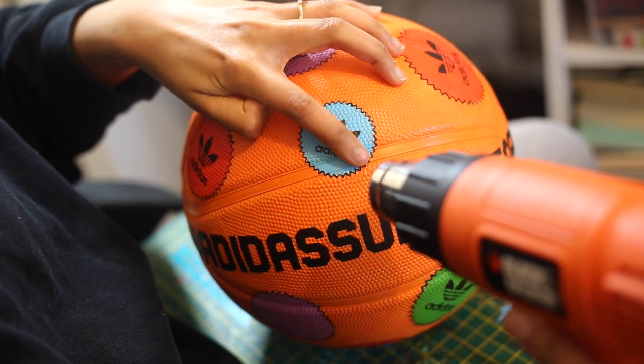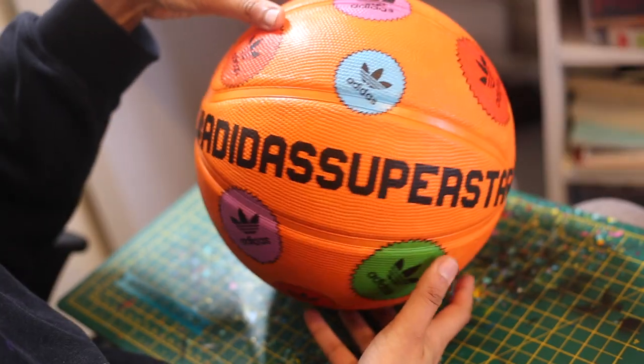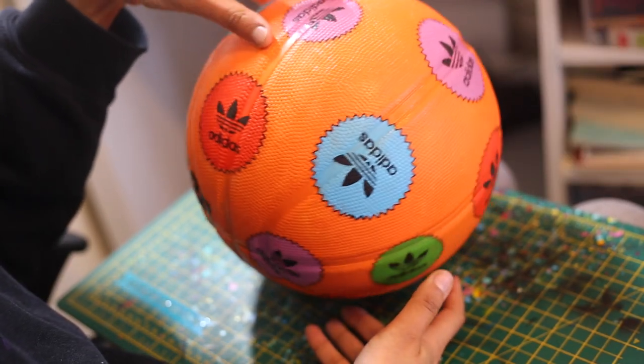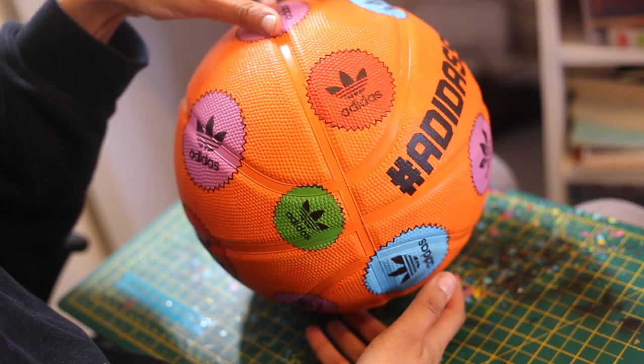And that's it guys — that's how I customise a rubber basketball for people who just want to put it on display.